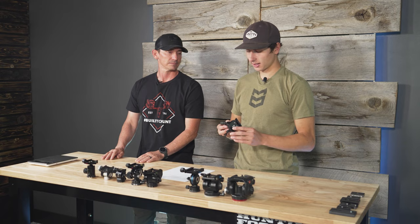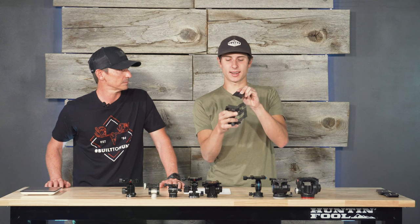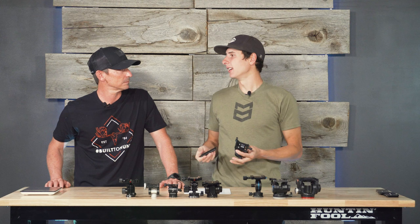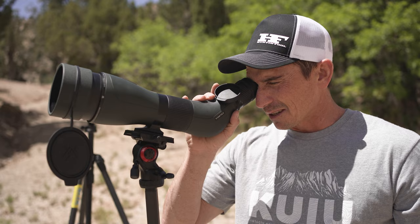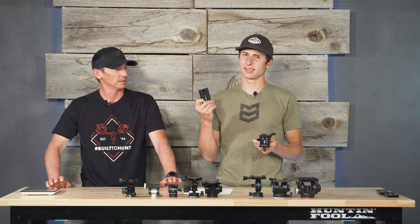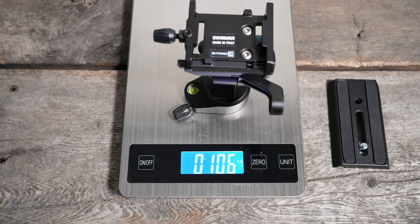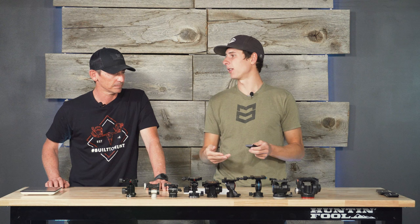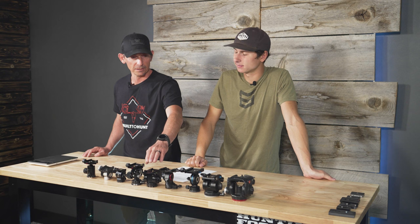This Manfrotto has the same plate issue as the other one — it uses a separate Manfrotto plate that's bigger than Arca Swiss, and you can only insert the plate from one side. That's enough of a problem. It's more fluid than the previous head and pretty comparable to the Benro, and it is lightweight — that's the one nice thing. But unless you're already running these Manfrotto plates, don't get this tripod head. We're back to the VA5 as a better backpack option than all of these.